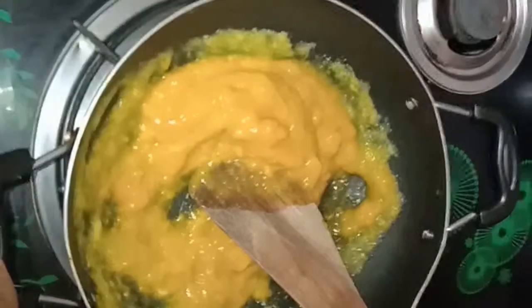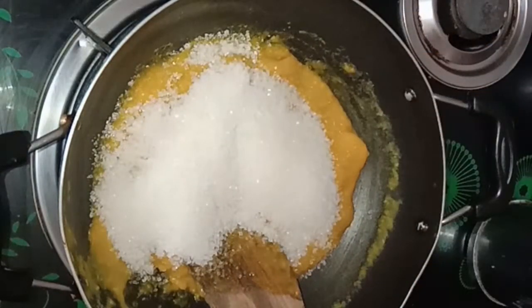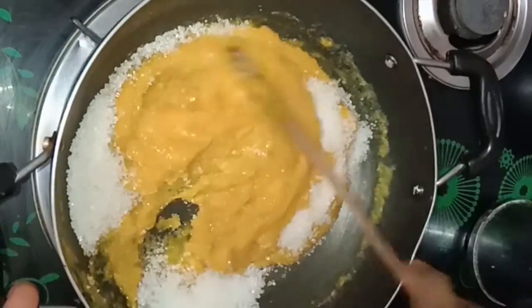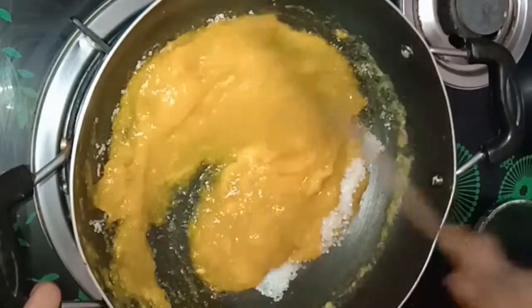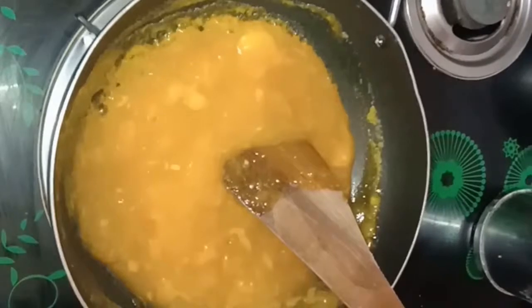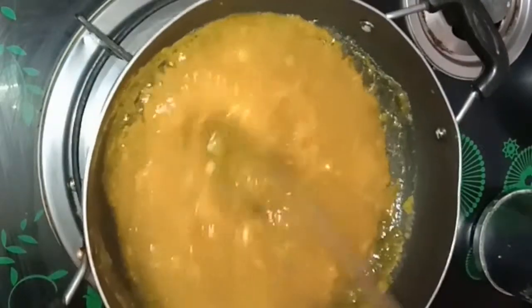Add some of the mixture. Pour water and grind it through to get the pulp. Now it's a thick paste.